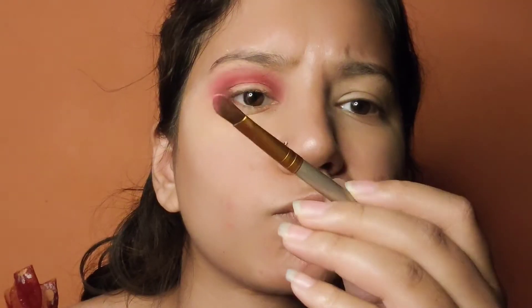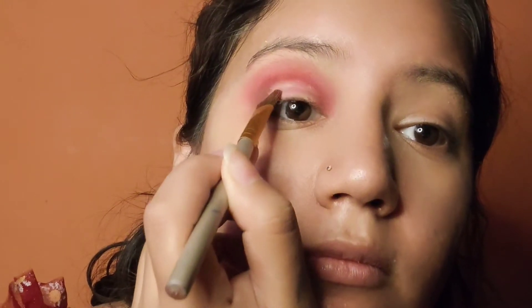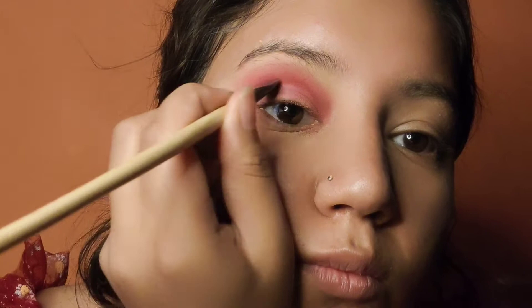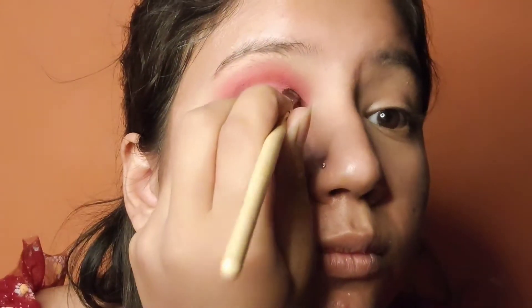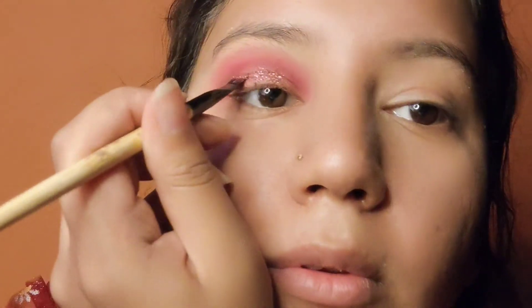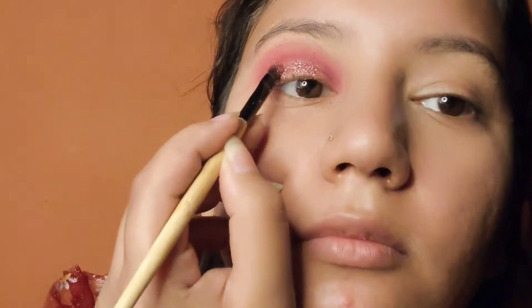After applying the pink color, blend it well. After applying the concealer, blend it well. You can also apply eyeshadow glitters.